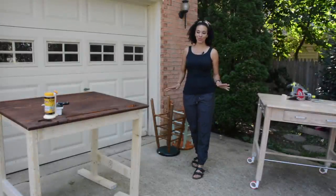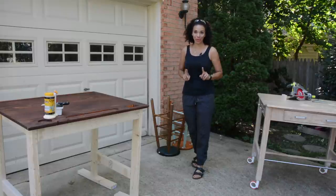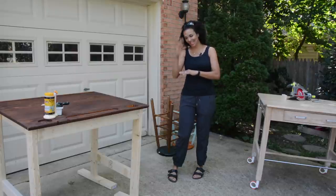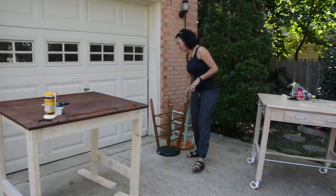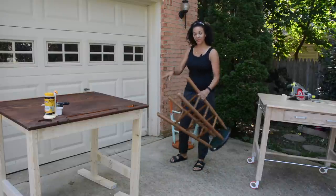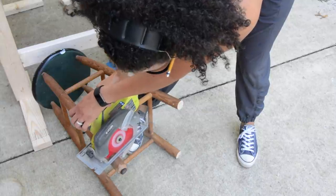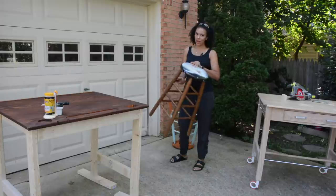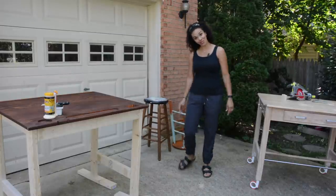We are two-thirds of the way done with this project. We essentially have two tables from one drafting table at the thrift store. It's a little wonky — some of the parts go like this — but it looks great, and we're going to put some paint on it. We also have these stools. While we're waiting for the wood filler to dry, we're going to cut these stools down to size so they can fit at this table, then use Beyond Paint to paint them a beautiful navy blue.